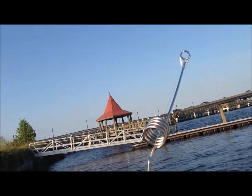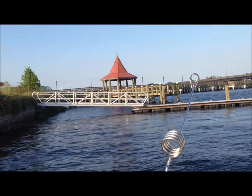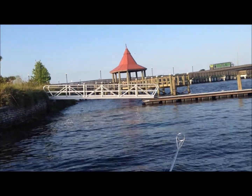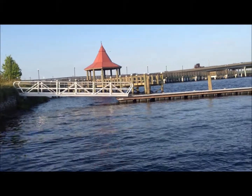This is an area we picked up some bass before, and every now and again you get lucky in here. But I just want to demonstrate how the outfit works, how it handles the lure. And as you can see, casting distance and handling of the lure itself are very, very easy. We'll make a second cast.